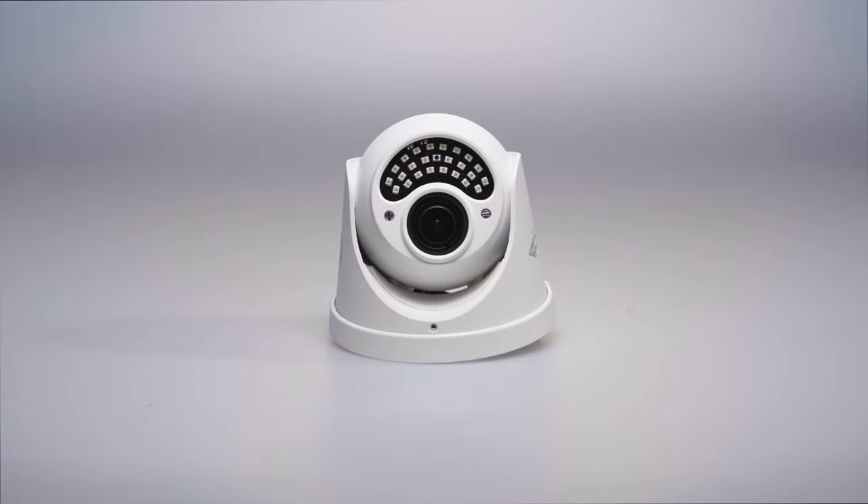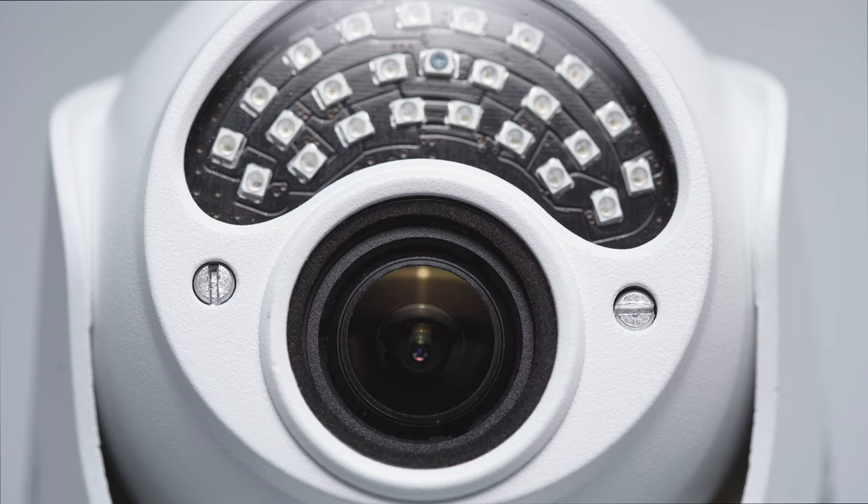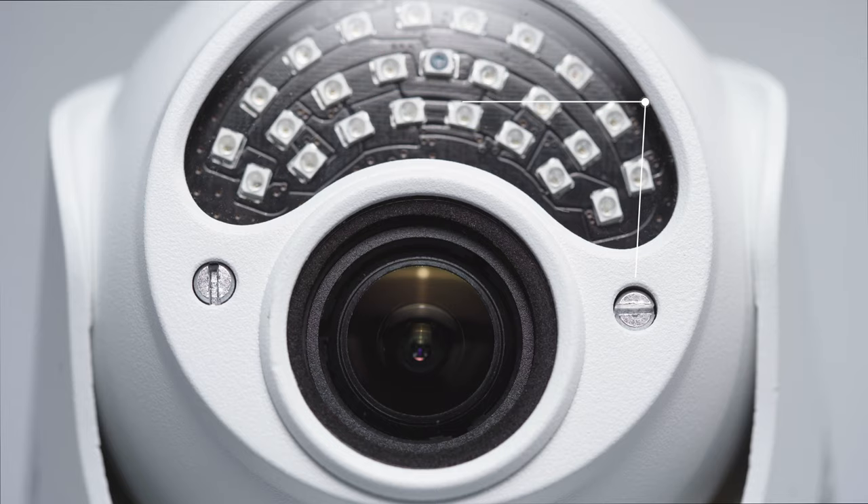On this turret style armor dome camera, the screw on the left adjusts the lens from wide angle to telephoto. The screw on the right changes the camera's focus from near to far.